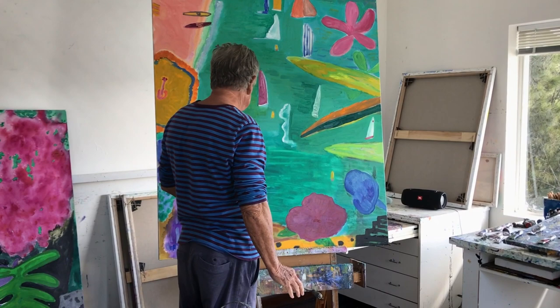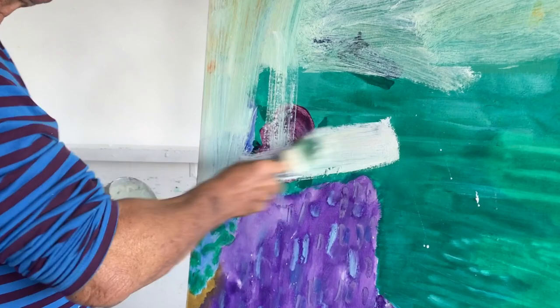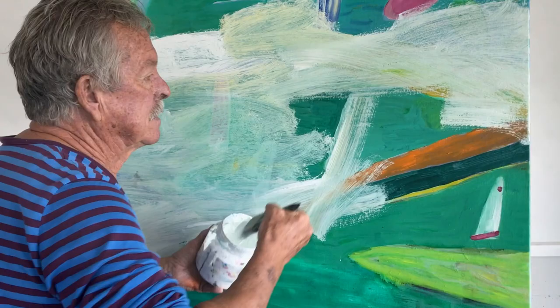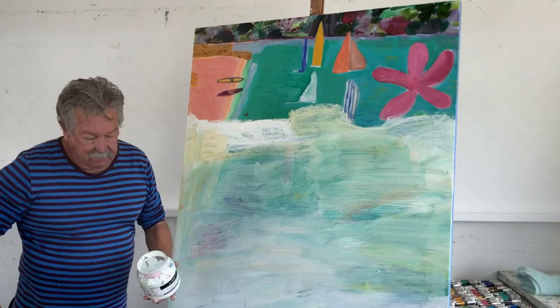There are some parts that are all right, and even painting over it I can still see some parts of the painting there. When I try again everything will probably be in the same place but simplified — the top part wasn't too bad.